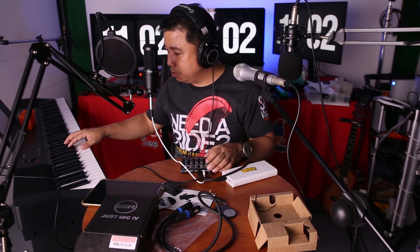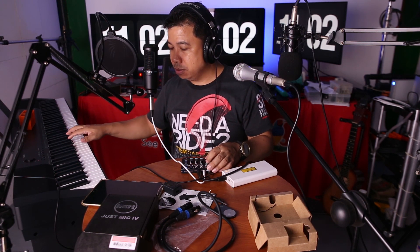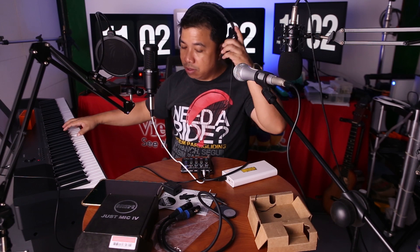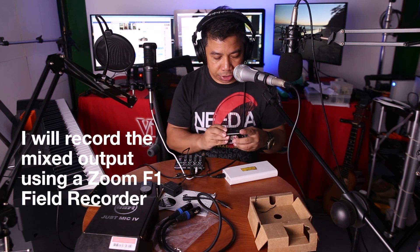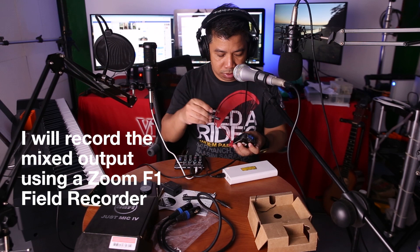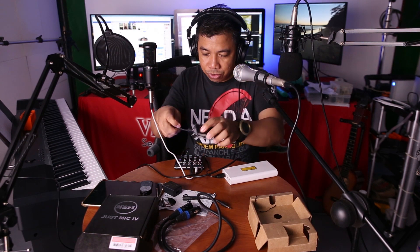Then I'll test the piano. It's good, it's working. Now I'm going to try to record the output of this mic to this digital recorder — this is a Zoom F1. I will connect the line in to the output.